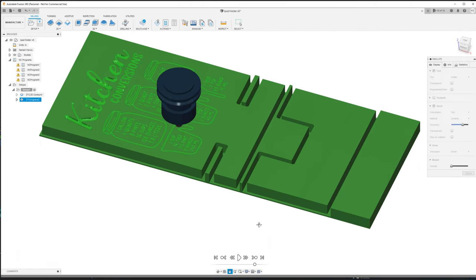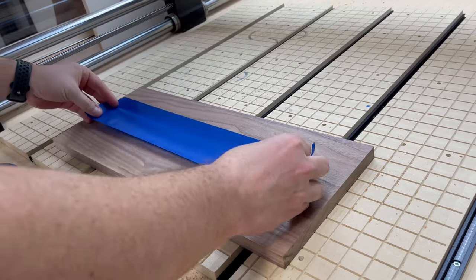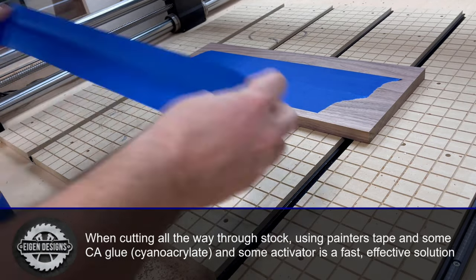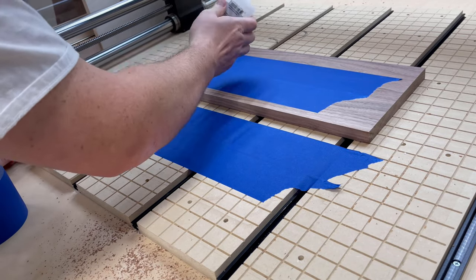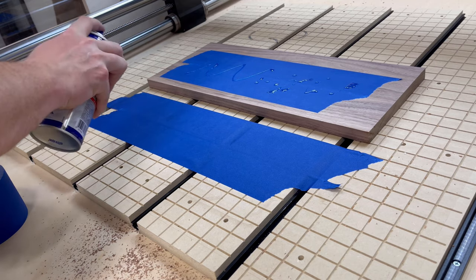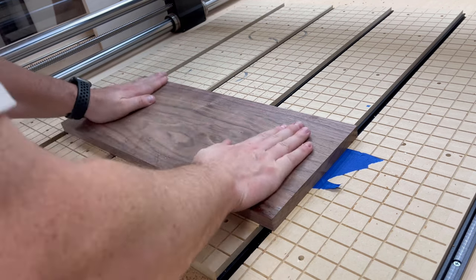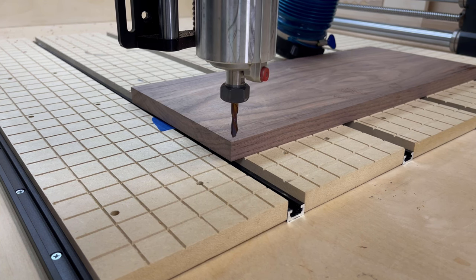I'm going to carve this from a single piece of walnut, but you could do a panel glue-up if you wanted to use scraps. Any time I've got a tool path that cuts all the way through the material, I do not use my T-Track clamps on my spoilboard. I use a little bit of painter's tape and some CA glue and activator between the two and have that adhere the piece to the spoilboard. This allows your CNC router bit to go all the way through the material without risking going through one of your clamps.